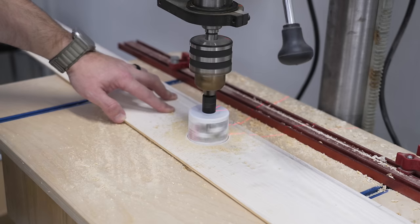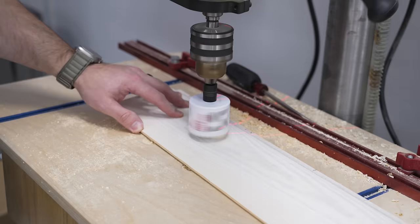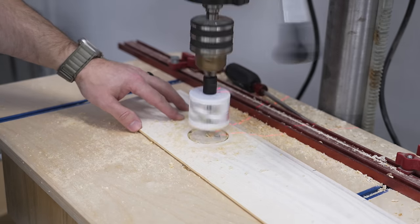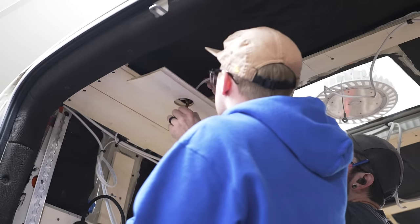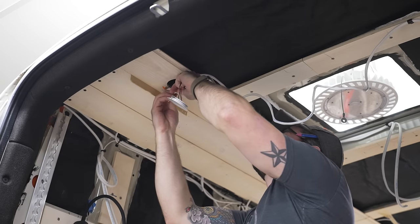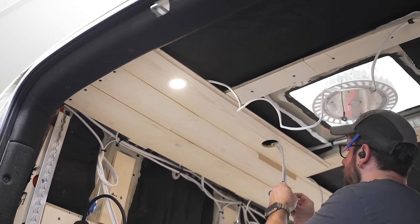We ran into the first of our LED puck lights on the next row and centered them between the ceiling ribs, cutting the holes with a hole saw at the drill press. These were really easy to uninstall and reinstall since we used those Wago connectors, and it was awesome to see the lights installed in the finished ceiling for the first time — I personally think they look great.